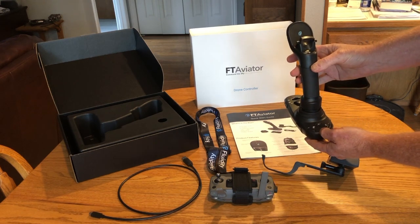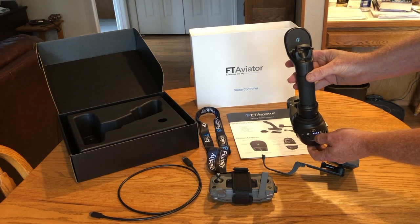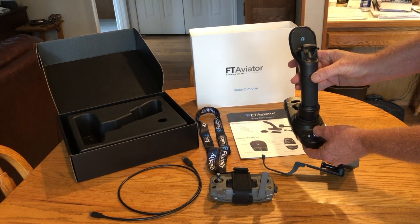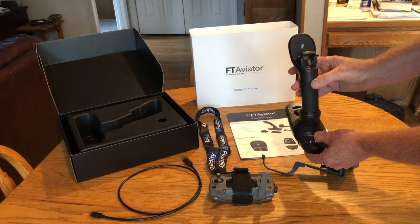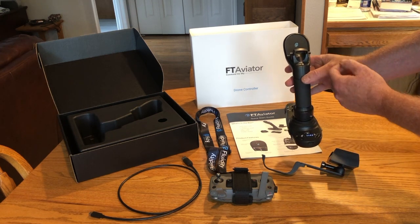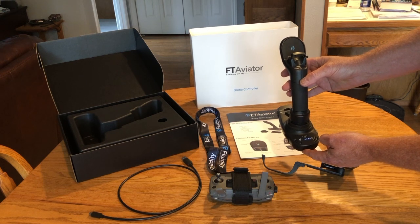There's the basic power button here. You hit it once and you'll get a battery level indicator. You hit it once again and then hold it, lift it up, and the joystick will power up with all of the LEDs going through an indication showing they're working.